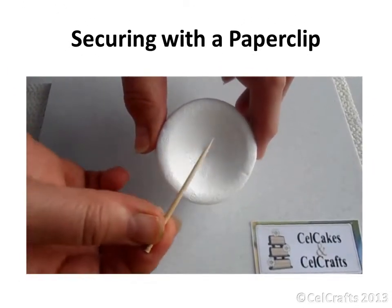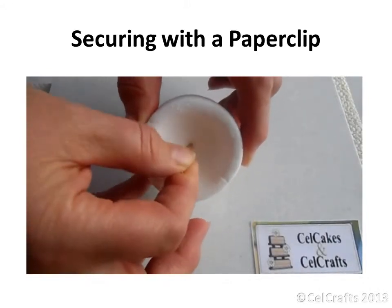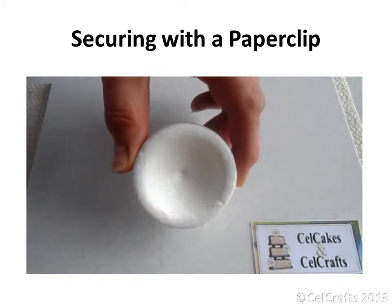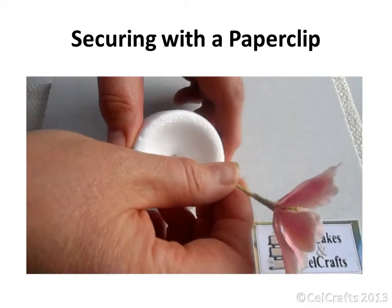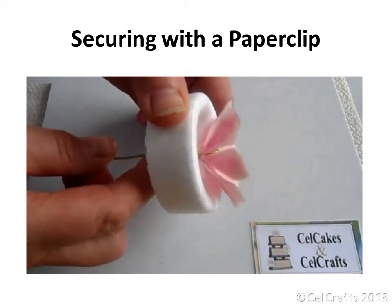To prepare your former you will need to use a sharp point to make a hole in its base. This should be large enough to thread wires through. Pass your flower stem down through the hole and ease its head into the cavity.